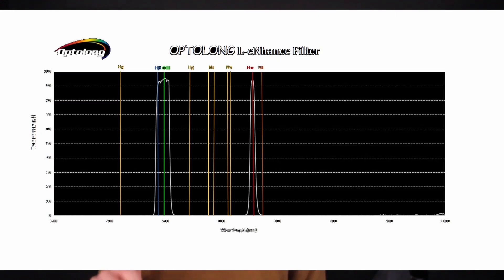Today is an exciting day because the Optolong L-Enhance has finally arrived. This is a dual narrowband filter which I've heard is fantastic. It blocks out all light except a few bandpasses, which are Hydrogen Alpha, Oxygen 3, and Hydrogen Beta.